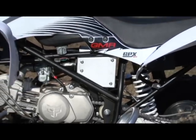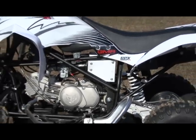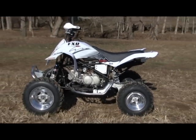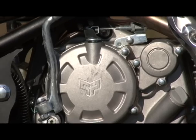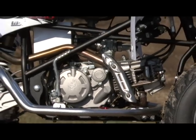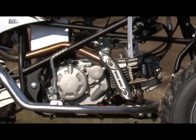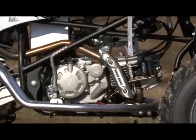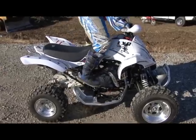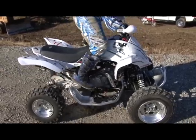Most race-oriented youth ATVs use completely exposed carburetor-mounted clamp-on filters. The FXR's filter is mounted in a trick-looking aluminum airbox. A kickstarter turns the engine over with no electric start option. The kickstarter has a long downward stroke, which forces Pitster Pro to equip it with a hinged heel guard that must be flipped up in order to start the engine.